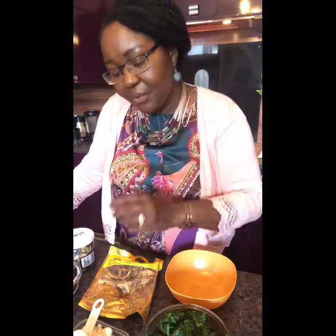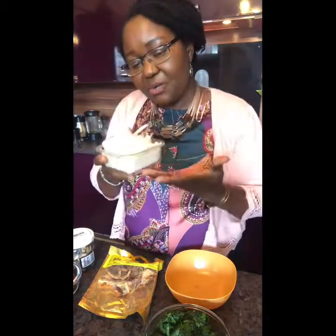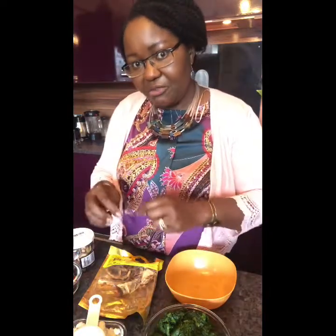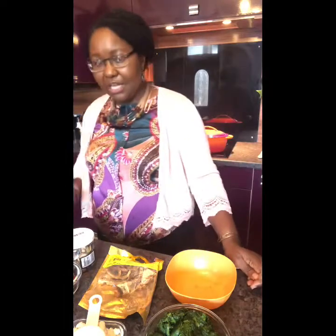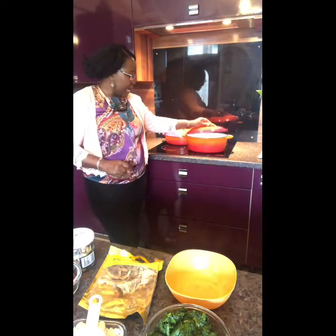So that's one way of processing or preparing the egusi to this stage. Today I've put one full cup of the ground egusi — you can see it's kind of powdery, not in any paste at all. I can make this into a paste with some blended onion and a little bit of liquid, then put it straight in the pan. First thing first, I've got the pan on the hob.